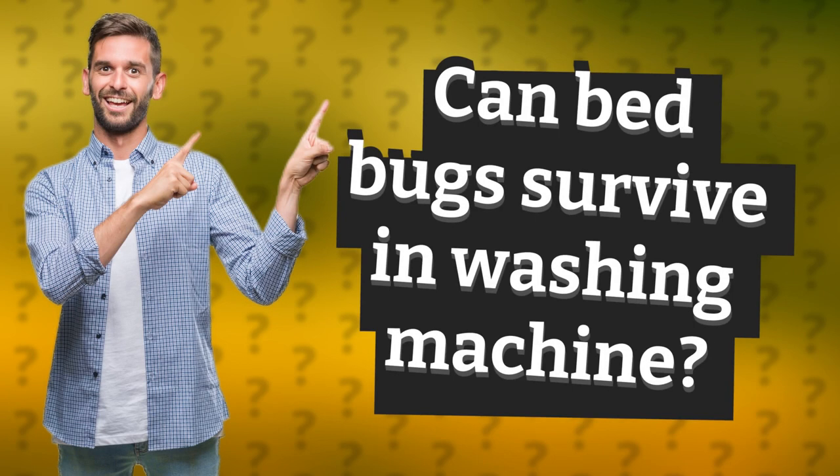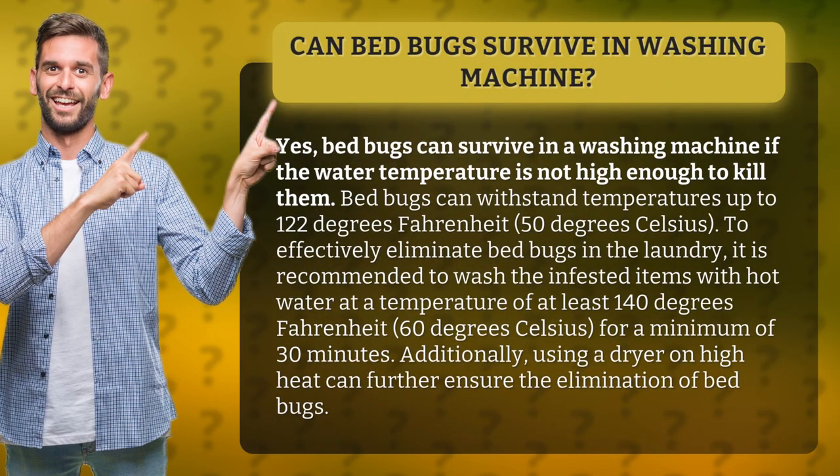Can bed bugs survive in a washing machine? Yes, bed bugs can survive in a washing machine if the water temperature is not high enough to kill them. Bed bugs can withstand temperatures up to 122 degrees Fahrenheit (50 degrees Celsius).